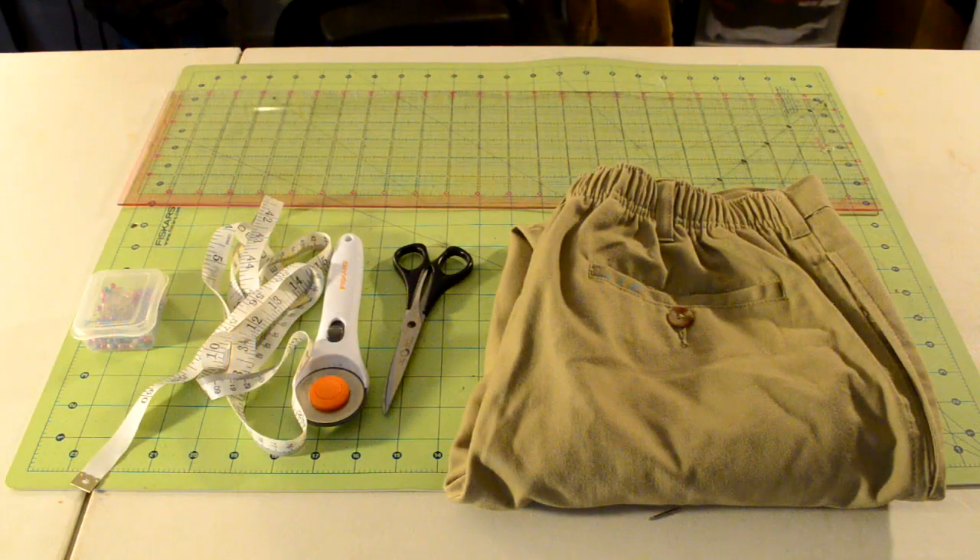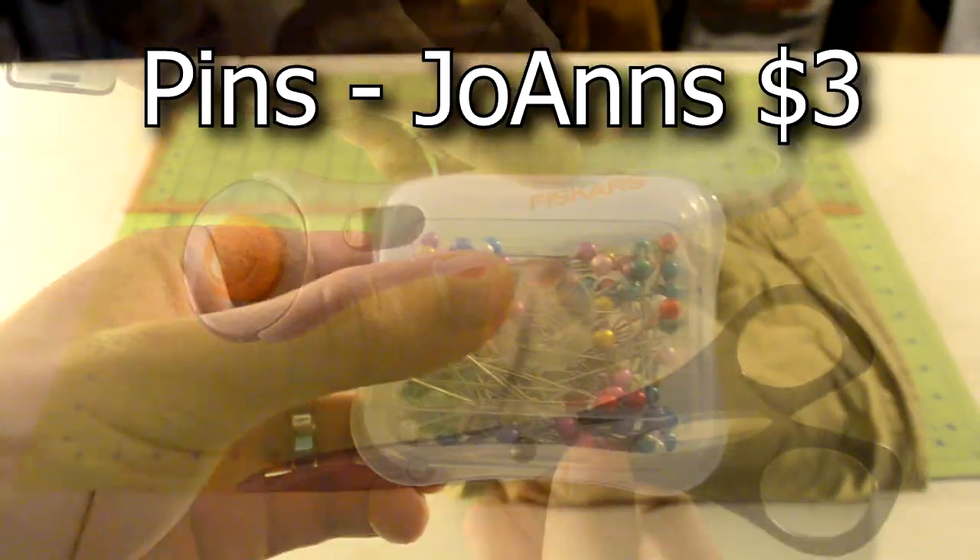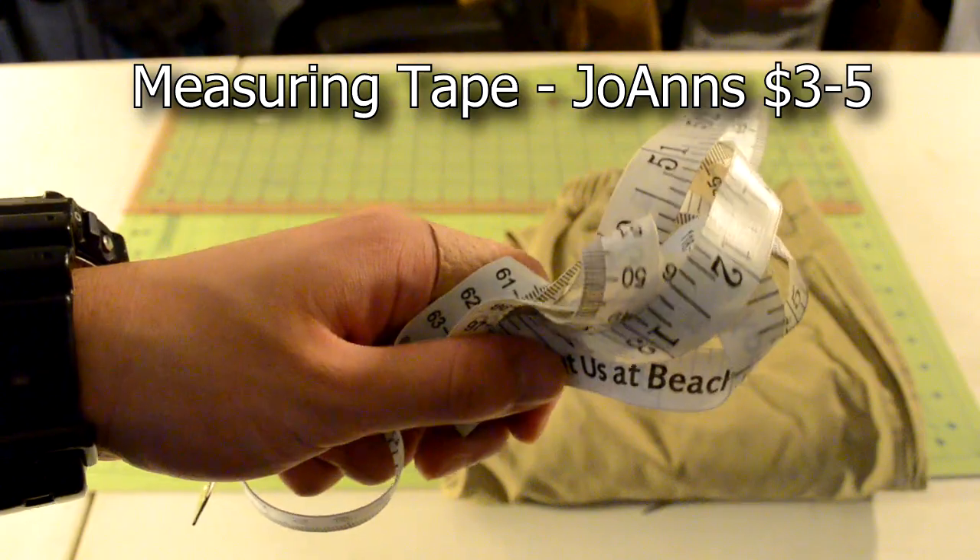I'm gonna show you guys how to do the indy fold and the audi fold, but anyways let's just get straight into the tutorial. Here's an overview of everything you're going to need, starting with the tools: cutting tools, pins, and a measuring tape.